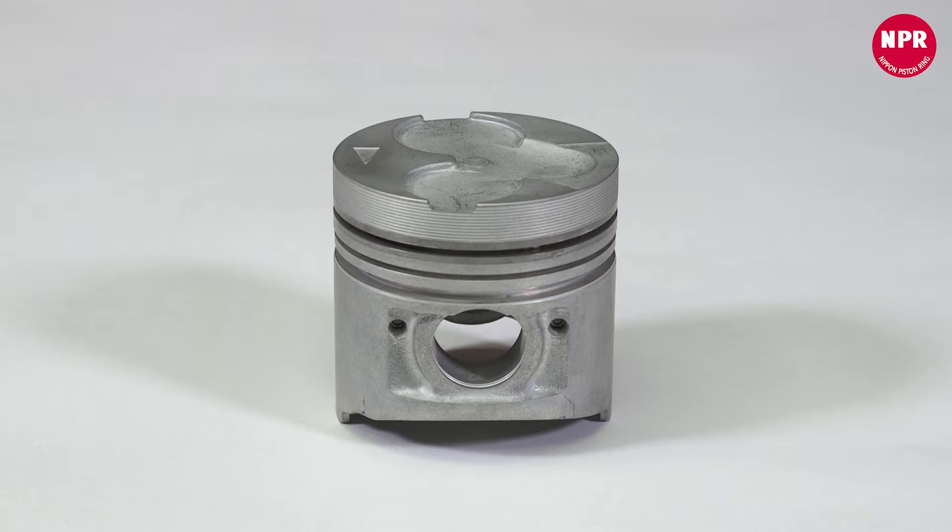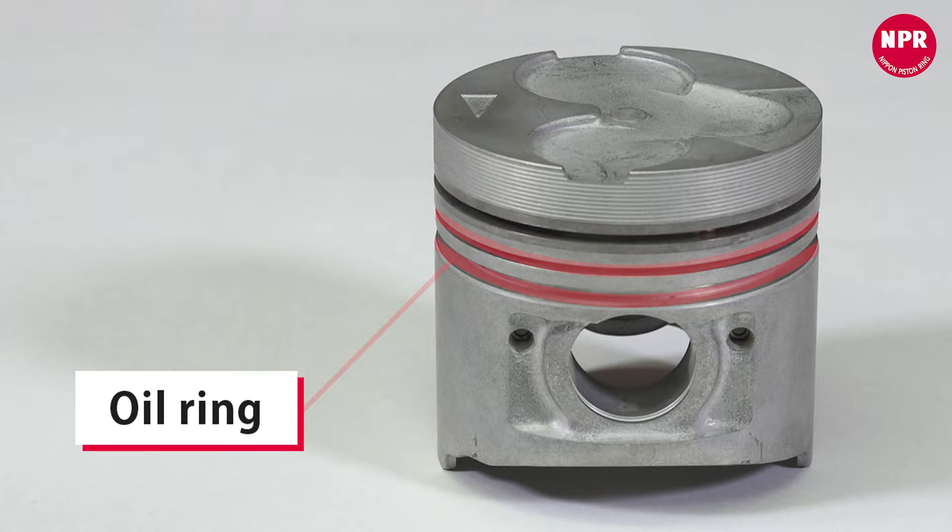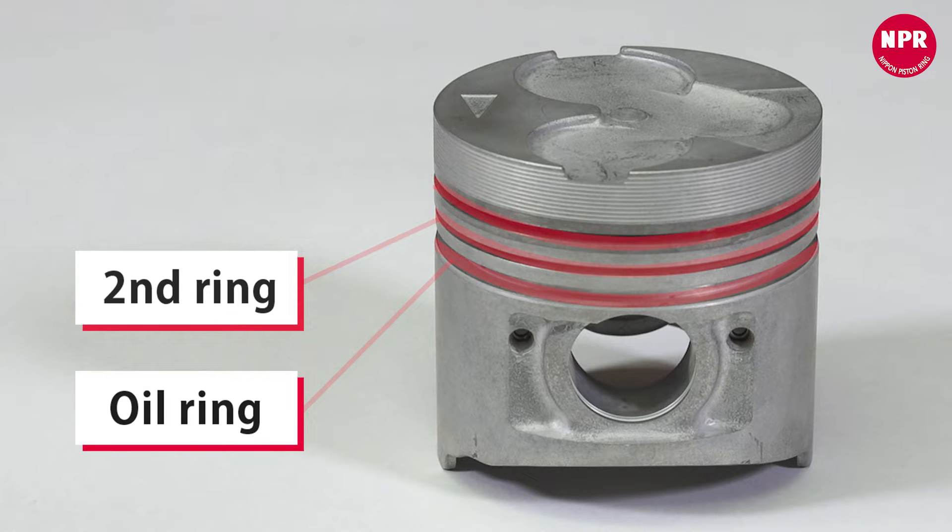You'll be installing the rings on the piston, placing them in the ring grooves. First, you'll start with the oil ring, then the second ring, and then the first ring.